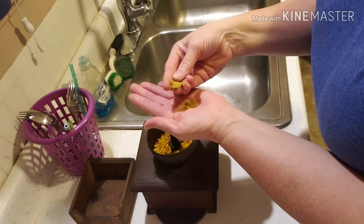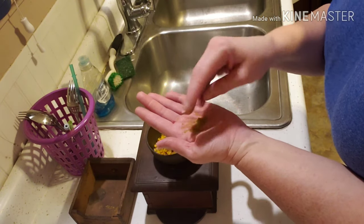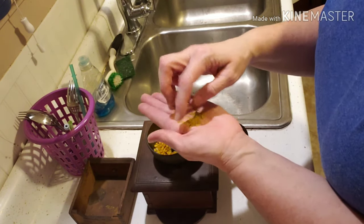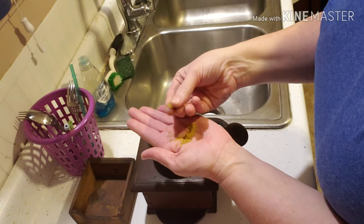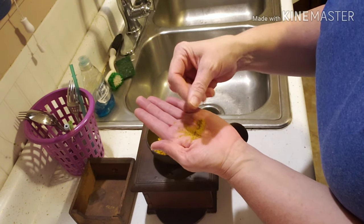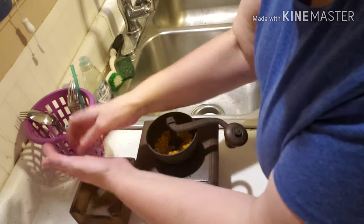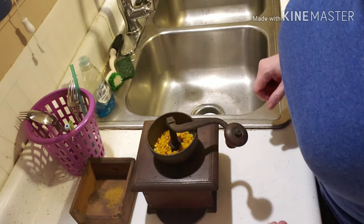It still might be a little brown from the coffee, but I don't care if there's a little coffee in my cornbread — it won't hurt me a bit. That's pretty fine, and I will keep trying on that.